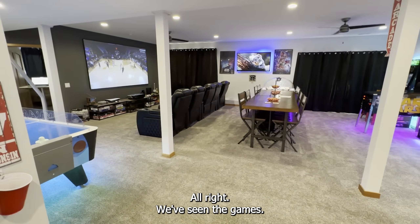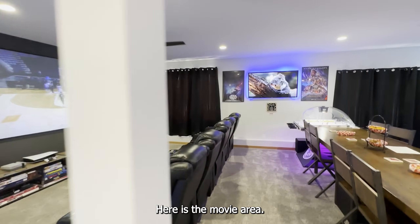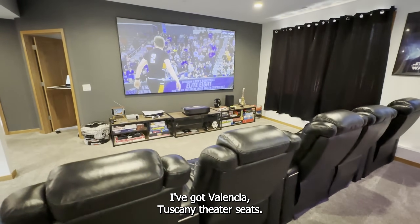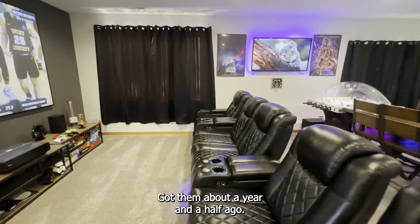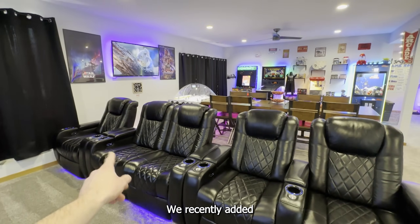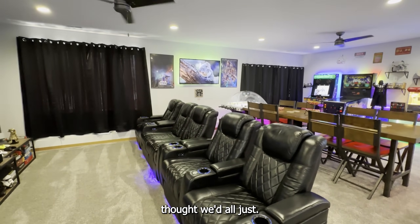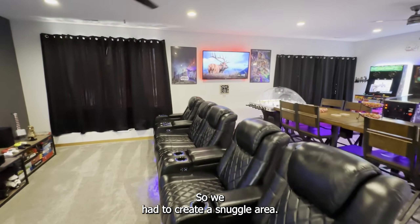We've seen the games, we've seen the concession stand. Here is the movie area — it's a 120-inch screen. I've got Valencia Tuscany theater seats, they recline, headrests, all that — they're awesome. Got them about a year and a half ago, look brand new. We actually used to just have four, we recently added a half one there so we can now have a loveseat, because the kids always want to snuggle, so we had to create a snuggle area.